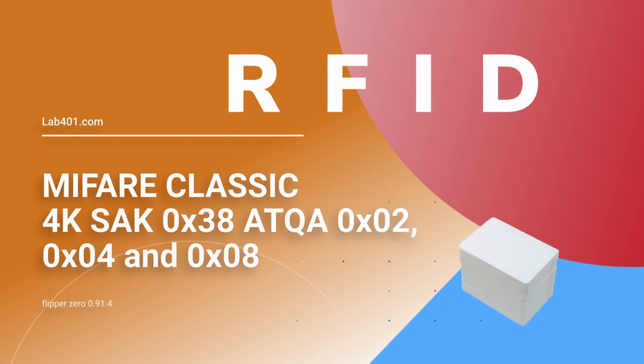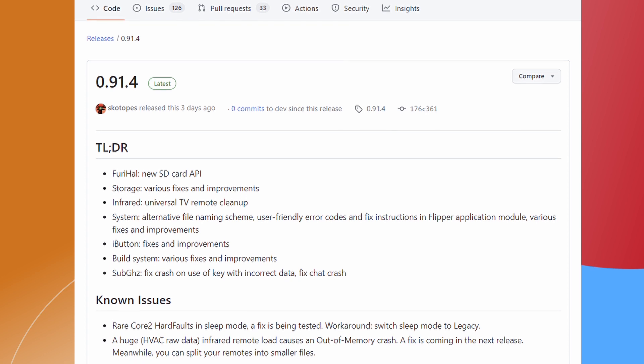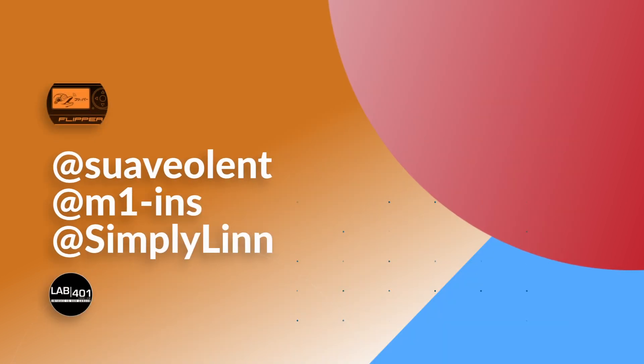RFID: added support for MiFare Classic cards. Those cards won't display a non-ISO tag. There have been a number of system bug fixes and improvements made. Big shout out to the new contributors who have joined the Flipper community and made a first contribution.